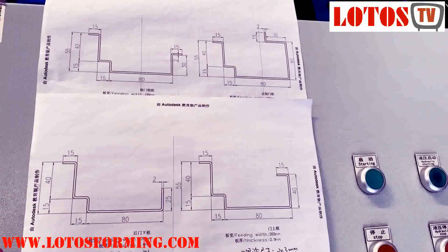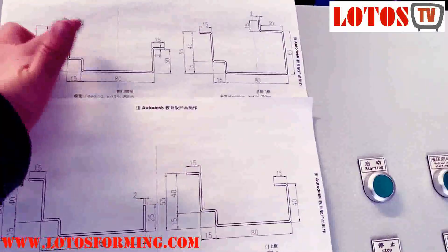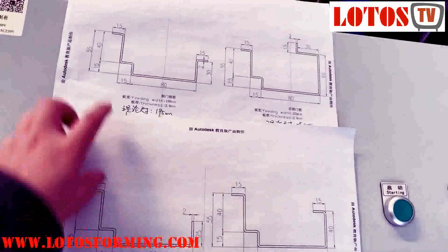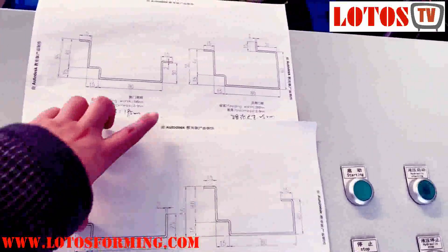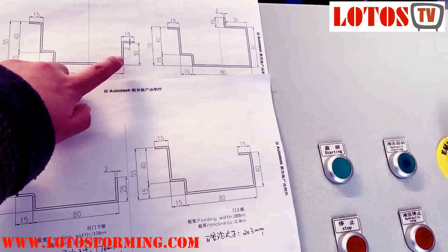Once we check them, we can find out that there is some similar point — like the left side. We make the center and we can find out that the left part is all the same.